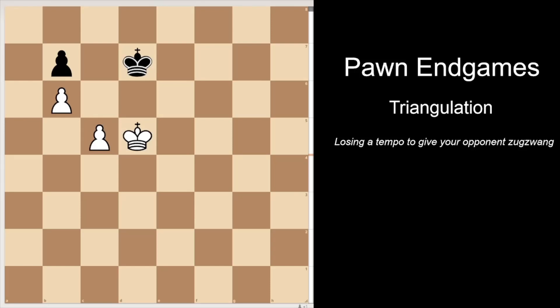Hello guys, today we're going to talk about triangulation. Triangulation is a chess technique that aims to lose a tempo and gives the move to your opponent within the exact same position. The aim is to give your opponent Zugzwang.